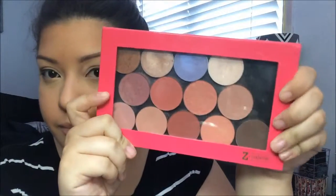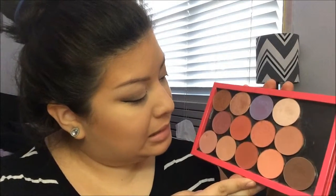Now we're going to do blush. I have my Jordana blush palette panned into a large Z palette. I'm going with a peachy shade on a fluffy brush and applying that to my cheeks with a light hand.